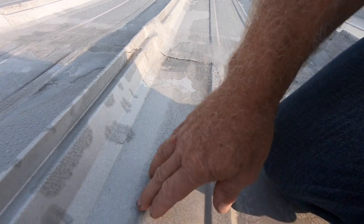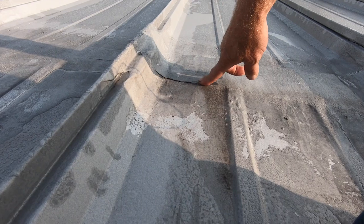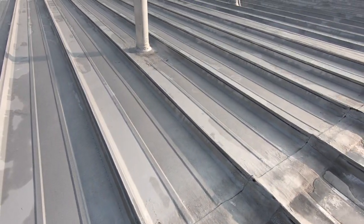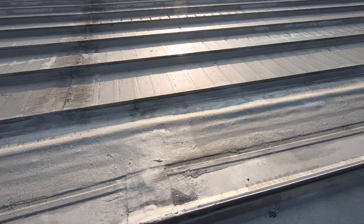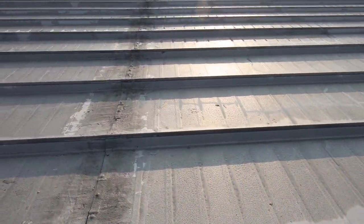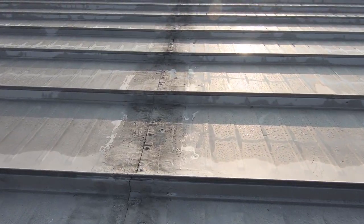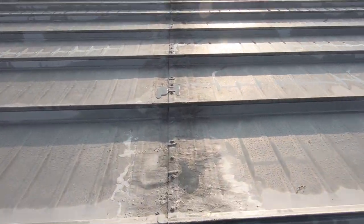The roof slants this way, and if this cracks open right there it's going to cause a leak. That's one of the big problems. When people do a patch with a material that's not pliable or flexible, it will crack. There are cracks on each seam — every seam has a crack.